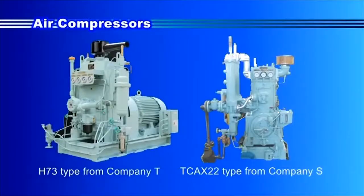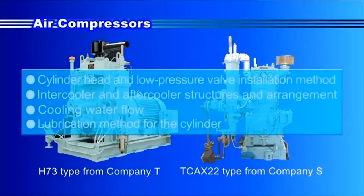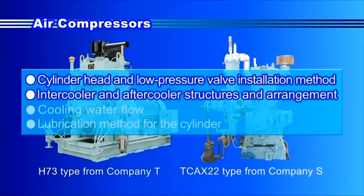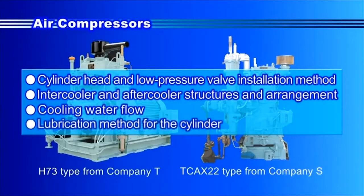Here we will introduce features of two types of air compressors: one from Company T and the other from Company S. For each type, characteristics can be seen in the following: cylinder head and low pressure valve installation method, intercooler and aftercooler structures and their arrangement relative to the cylinder block, cooling water flow, and lubrication method for the inside of the cylinder.